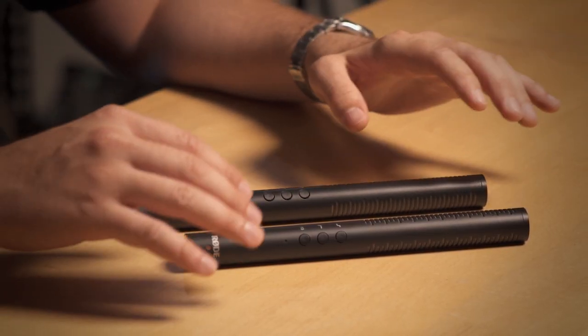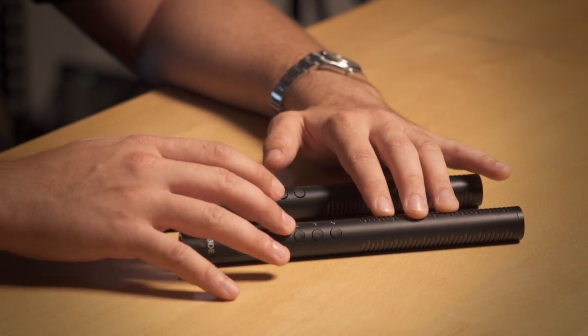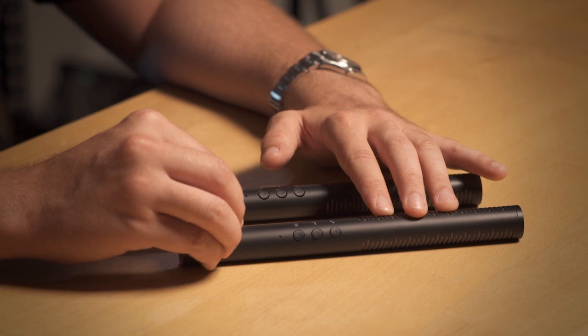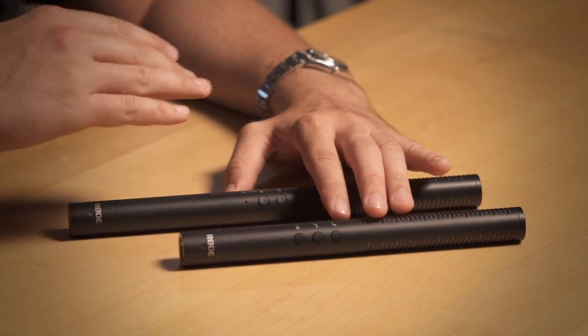We've put an upgraded capsule in the NTG4 series and we've also added a whole bunch of convenient digital switching options on the microphone. It's got lower noise specifications and it also has a rich kind of sound quality to the NTG4 series that places them just in between the NTG1 and 2 microphones and the NTG3.